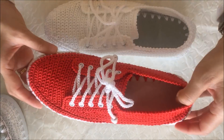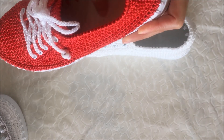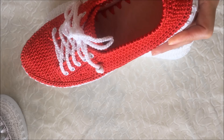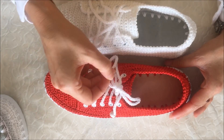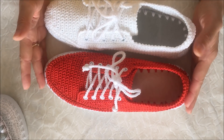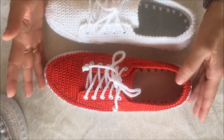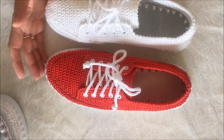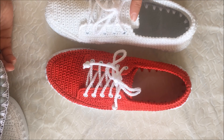Kırmızının içerisinde de patik keçesinin üzerine bakın, beyaz kalın bir kumaş koydum, tığladım ve yerleştirdim; yapıştırma yapmadım. Ucunu beyaz boncuklarla kapattım ve bu iki ayakkabımız bitti. Sizden bu iki ayakkabıyla ilgili görüş bekliyorum; olumlu ya da olumsuz her iki ayakkabıyla da alakalı fikirlerinizi videonun altına yazabilirsiniz, cevap vereceğim mutlaka.